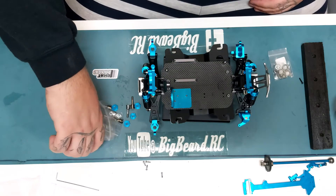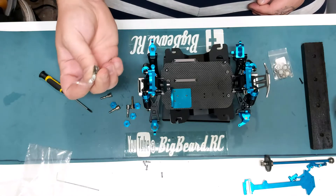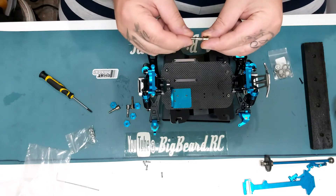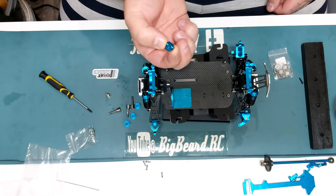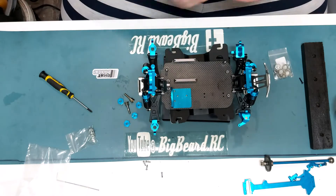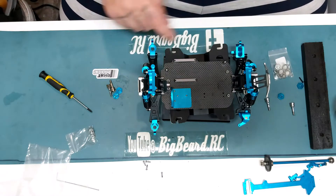In the kit you get four new nuts and bolts — sorry, four new nuts — and the standard 110 conversion kit where everything is all the same size rather than being reduced. And some 12mm hexes: two for this side, two for the big bearing in here.